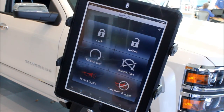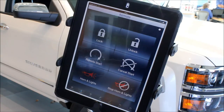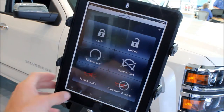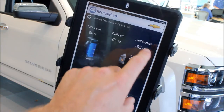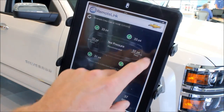The last thing I'm going to show you on OnStar is this awesome app called Remote Link. It's available on iPad, iPhones, Androids, and even Blackberries. Great features on this vehicle include lock, unlock, remote start, cancel remote start, and horns and lights. You also have a dashboard telling you your fuel tank level, how many miles you can get, your oil life, as well as all your tire pressures.